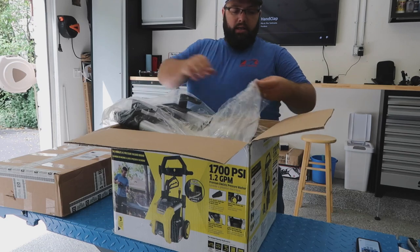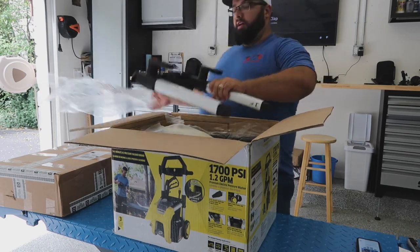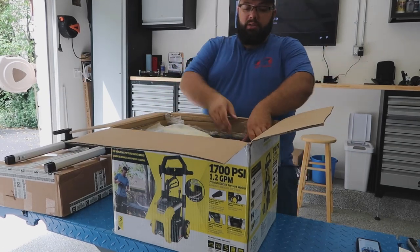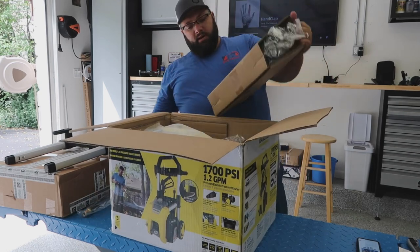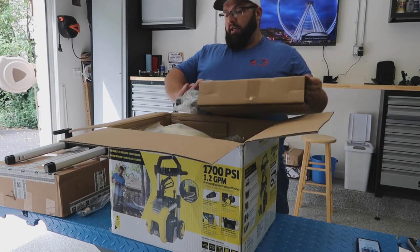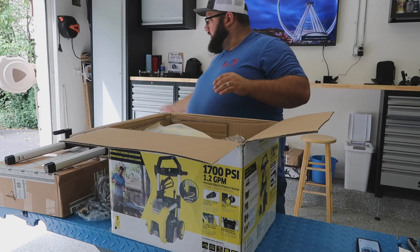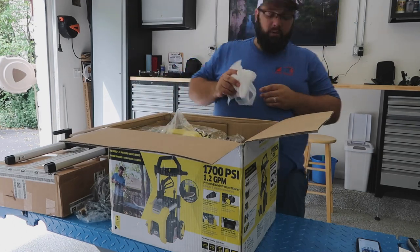There is a kit that doesn't have wheels, or the K1700 that doesn't have wheels. This is the cheapest, or one of the cheapest, pressure washer solutions Obsessed Garage offers on their website. I want wheels — I need to pressure wash things that are not by my garage, so that's why I figured I'd get the one with the wheels.